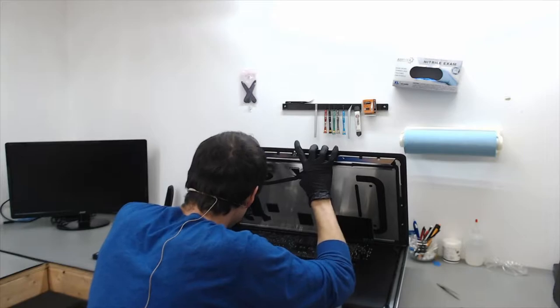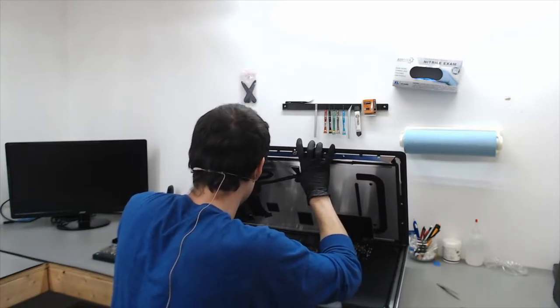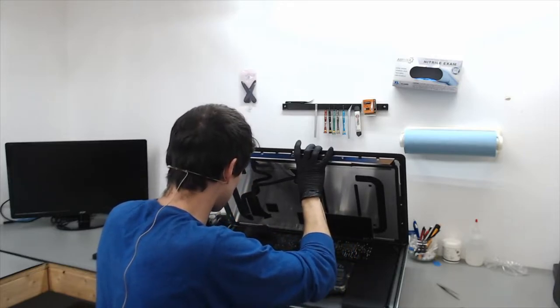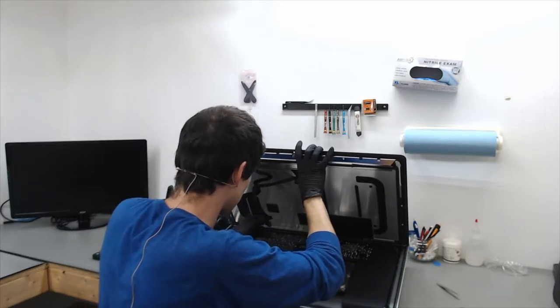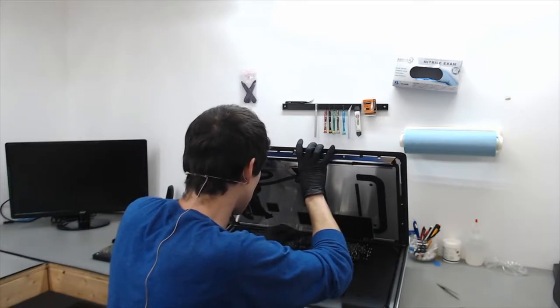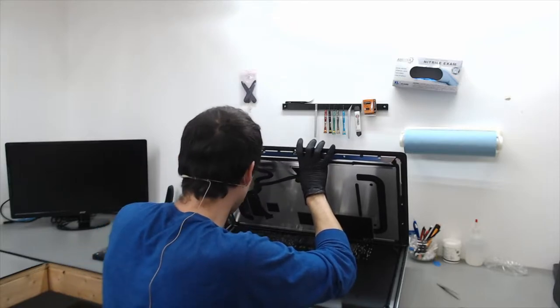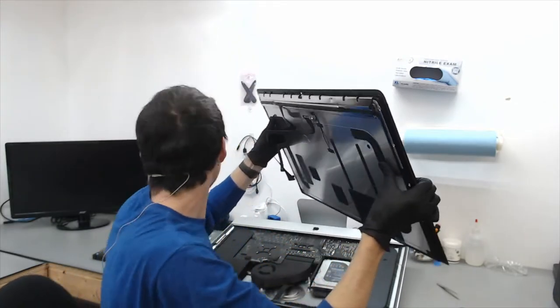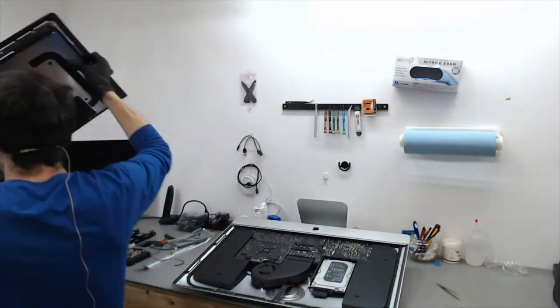Do the same thing to the left side. Make sure you have a really strong grip on the LCD while you do this so it doesn't slip. Now that I have pulled both of those off, the LCD panel is just going to come right off. We are going to set this to the side.